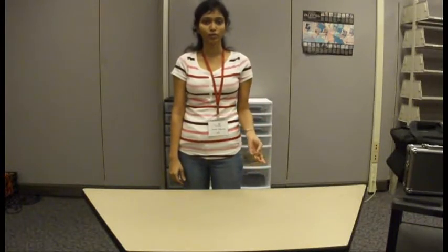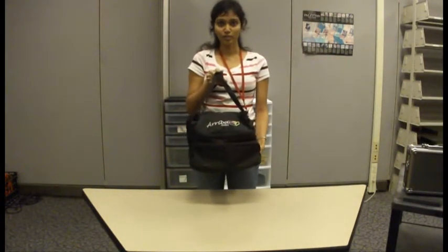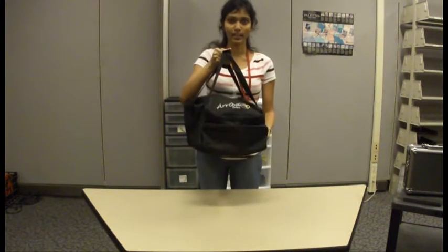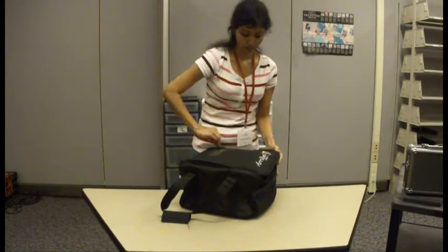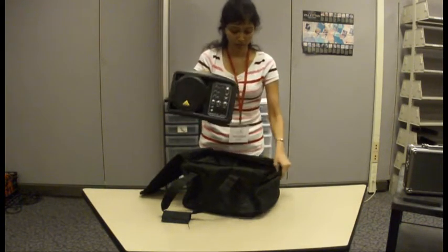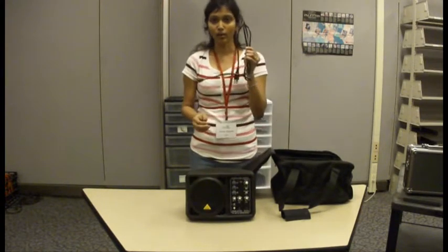I'm going to be showing you how a 150 watt speaker connects to a microphone, a laptop, and an iPod. This is the 150 watt speaker bag which you can check out from the circulation desk. It looks like this. Inside this bag, you have the 150 watt speaker and a power cord.